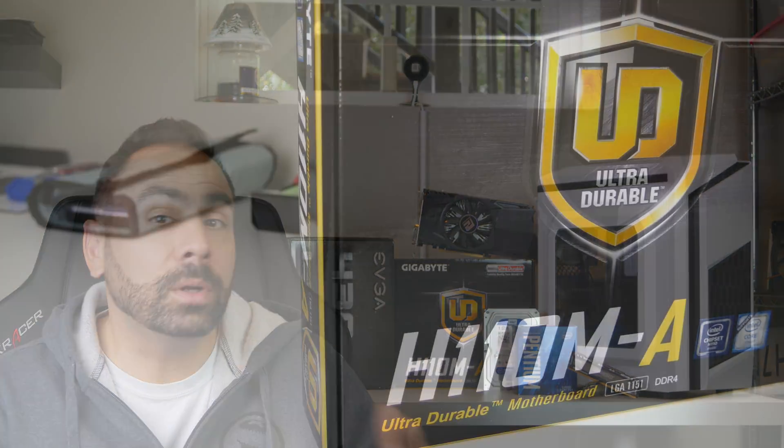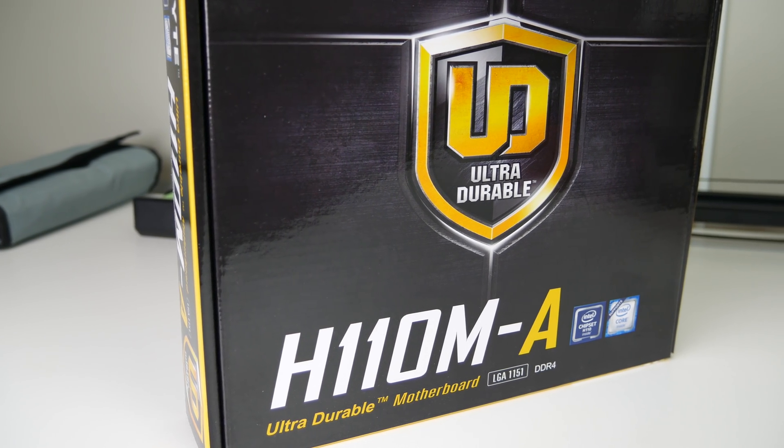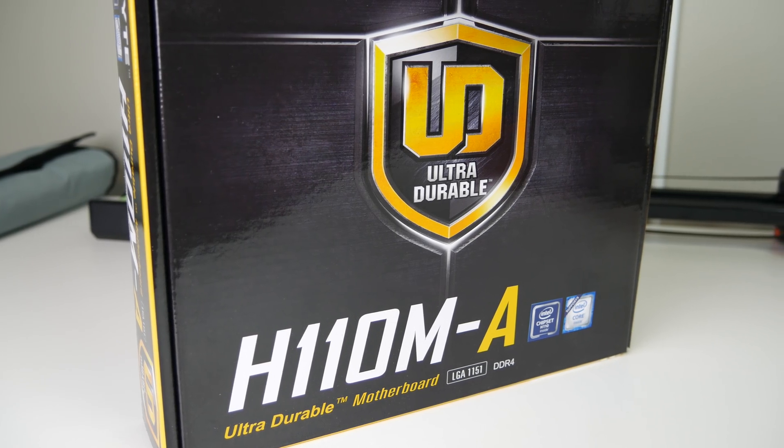The G4400 will be sitting in the Gigabyte H110MA motherboard and cooled by the Intel stock cooler. We won't be doing any overclocking here, and as such it would be a waste to spend the extra money on a more expensive Z170 motherboard. The H110MA will provide us with all the functionality we need for our system and look pretty good to boot.